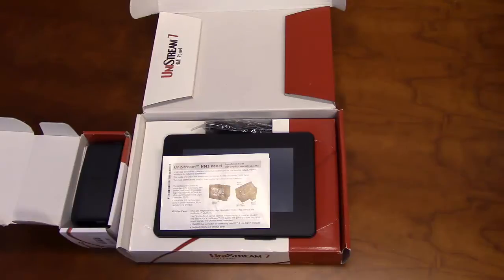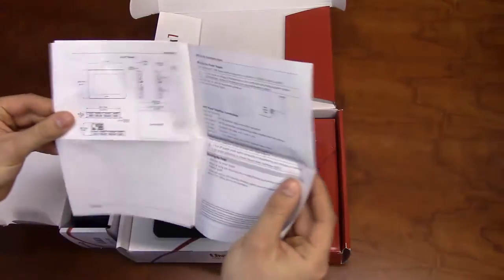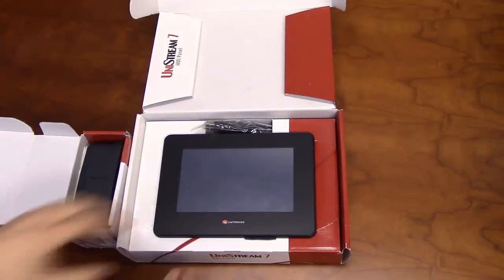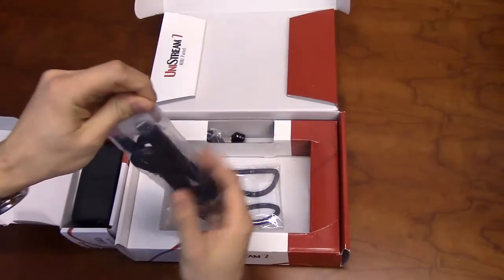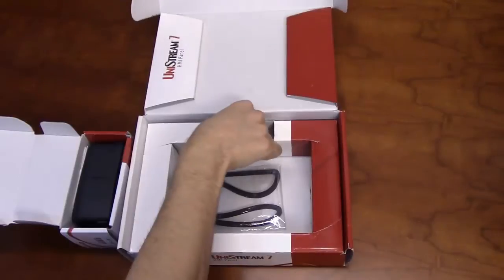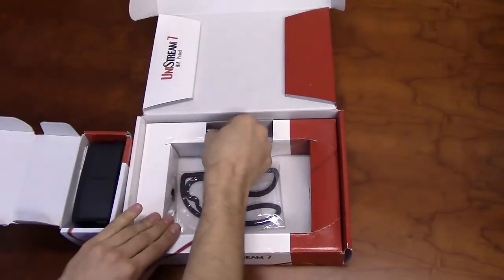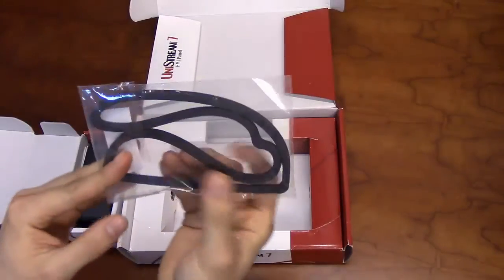In addition to the panel, the package will include an installation guide. The installation guide will contain instructions for panel mounting and connecting power. The package will also include the following items: a USB to mini USB programming cable, a terminal block for connecting power, a set of brackets, and a rubber seal for panel mounting.